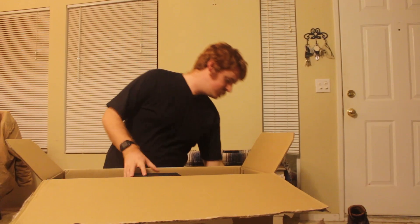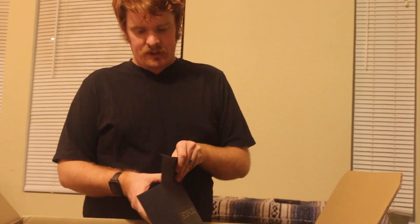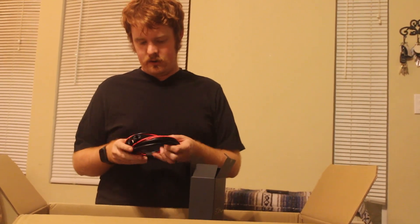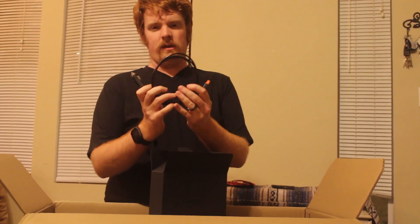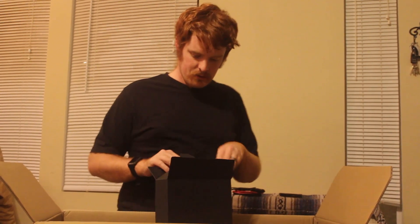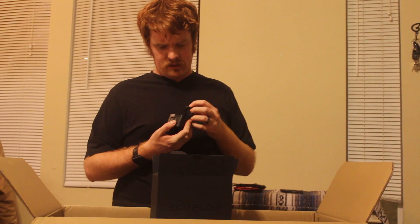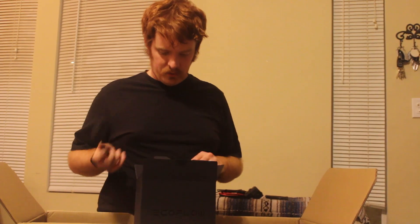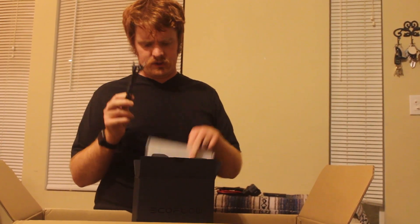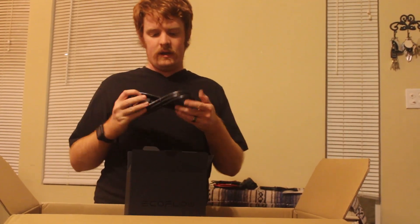It's basically just this box with super hard foam on top. Here's a little box of goodies that comes with it. We've got our charging cable for hooking it up to solar panels, the charging cable for a cigarette lighter in a car, and I think this is the plug for an electric car charger. Not 100% sure what that's for — I'll check the manual. You get a manual, and then you get a regular wall plug.